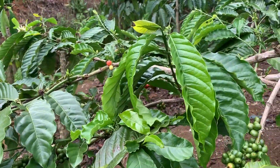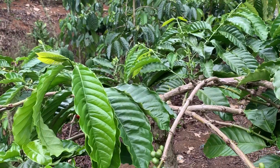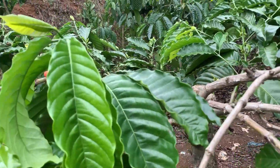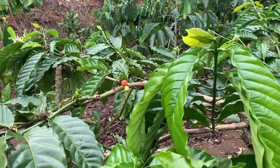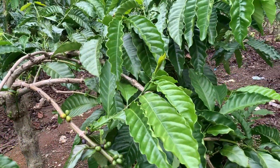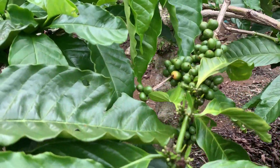Nah itu untuk Tugusari. Jika teman-teman memiliki pertanyaan silahkan tulis di kolom komentar, atau memiliki pengetahuan yang lain tentang Tugu Sari silahkan saja tulis di kolom komentar. Terima kasih yang sudah menonton untuk video kali ini. Mudah-mudahan semakin banyak kita mengetahui, tentunya semakin banyak informasi yang kita dapatkan. Saya sampai berjumpa di video yang selanjutnya. Assalamualaikum warahmatullahi wabarakatuh.